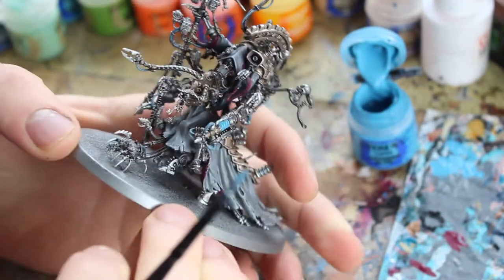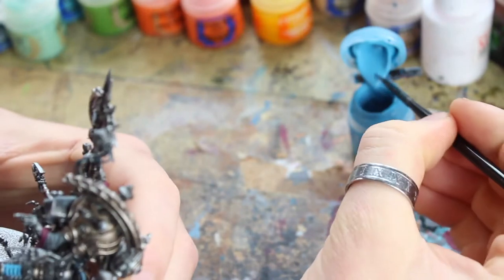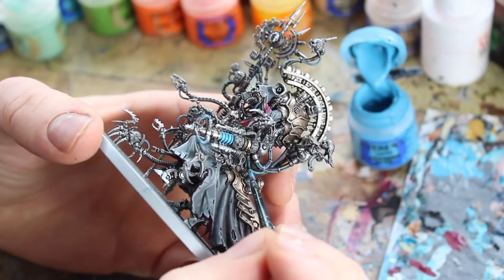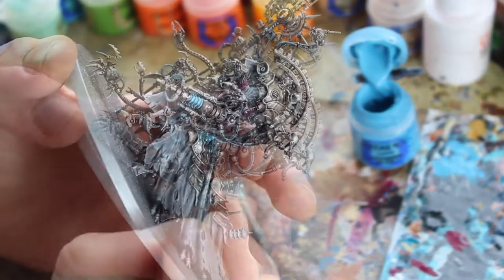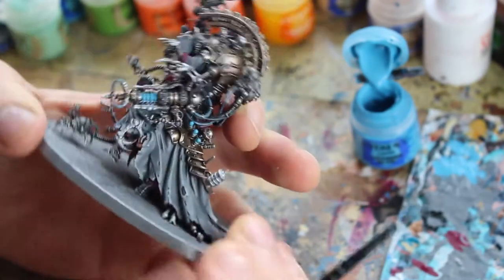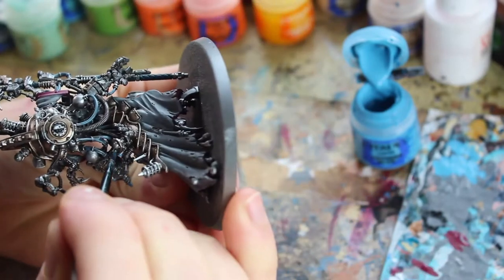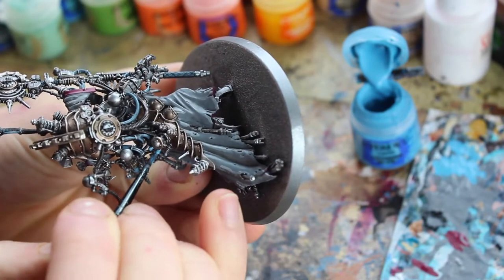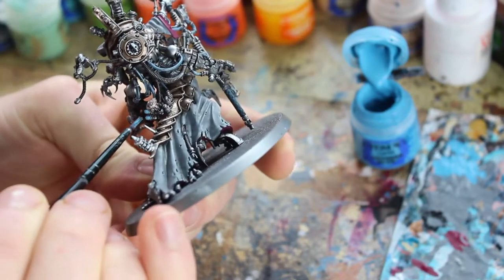Then pick out some other bits — doing some of these little power things down here. Just going to paint the tops, giving those a nice smooth coat, going around the other side.